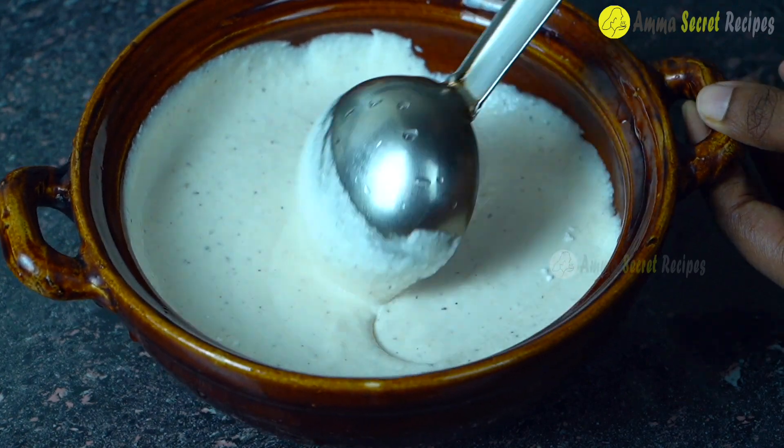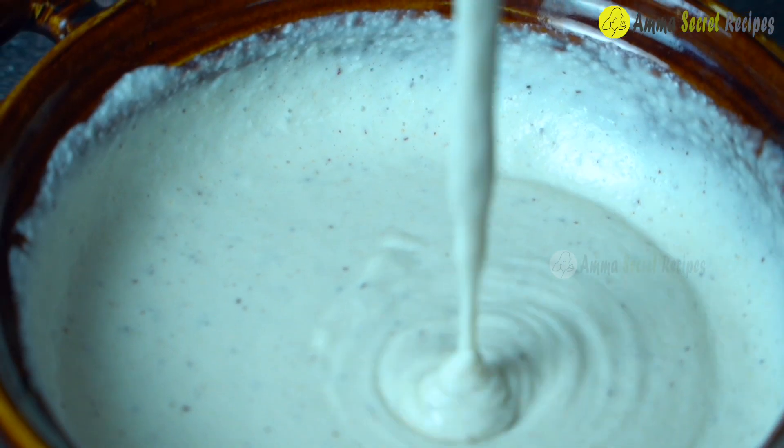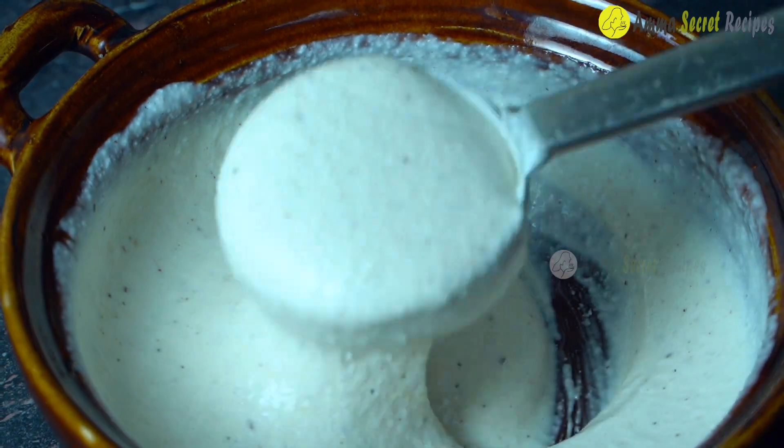We are mixing the water as well, but we are mixing the water in a little bit.